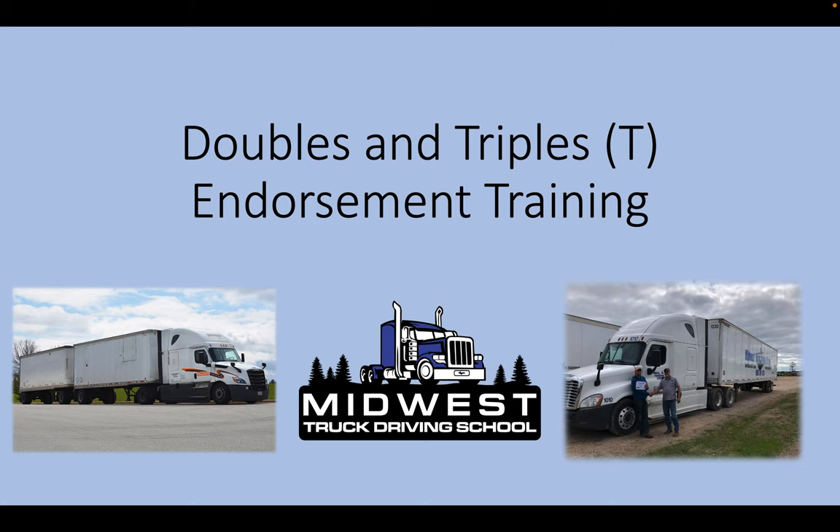Hello, everyone, and welcome to the doubles and triples, the T endorsement training. My name is Josh Barron, certified instructor here at Midwest Truck Driving School. Today we're going to be covering the doubles and triples training, specifically the T endorsement, including all the safety procedures when it comes to coupling, uncoupling, converter dollies, and all that good stuff.